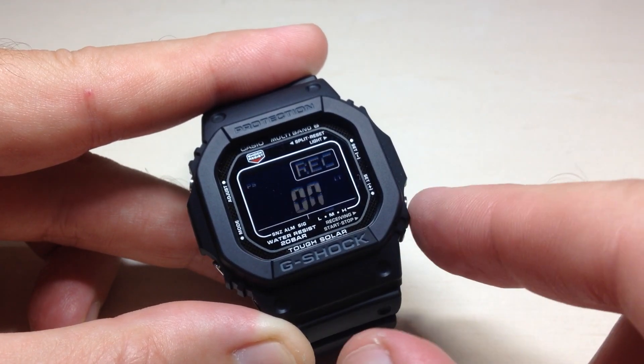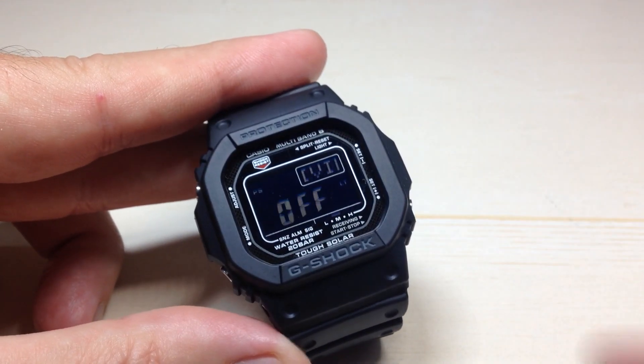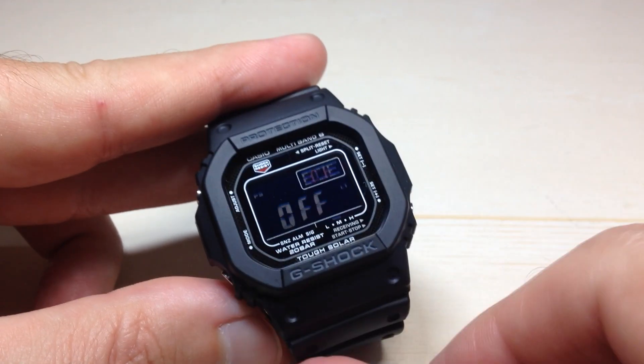If you wanted to turn it off, you would simply press the bottom right button. It's a simple toggle — you can turn it off, you can go to this setting, you can turn it on. Set it the way you want.